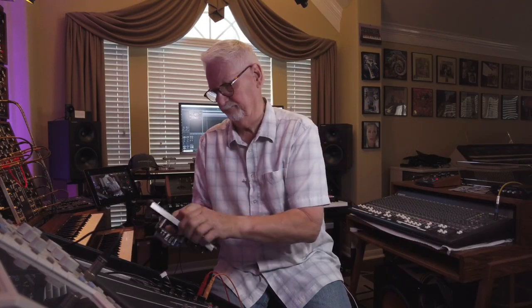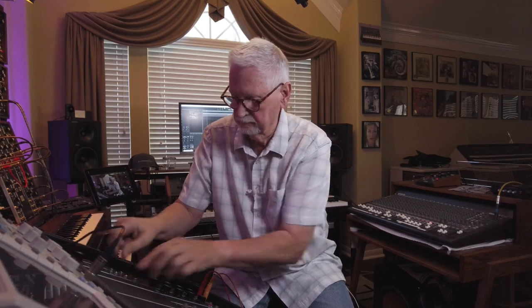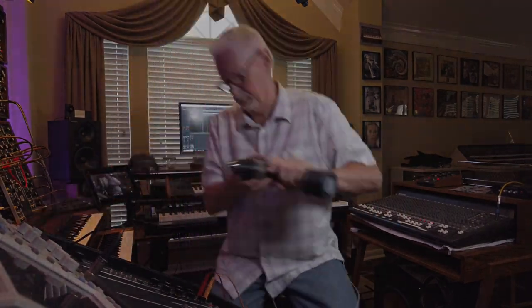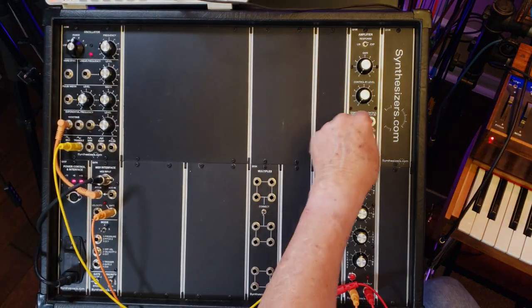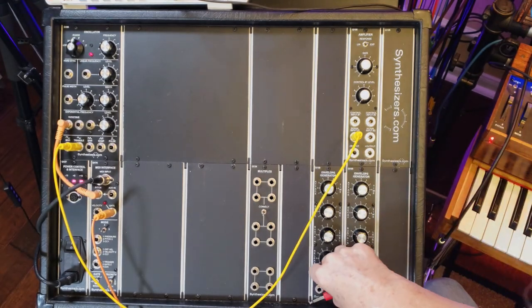Let's check out the Q108. We have it installed. We're going to connect the output of the oscillator to the input. We have two inputs, which means you can mix two signals together, which is very cool. In a synthesizer, mixing signals is a common thing and a lot of times we just run out of mixers. Having a module that has mixing built right in is awesome.